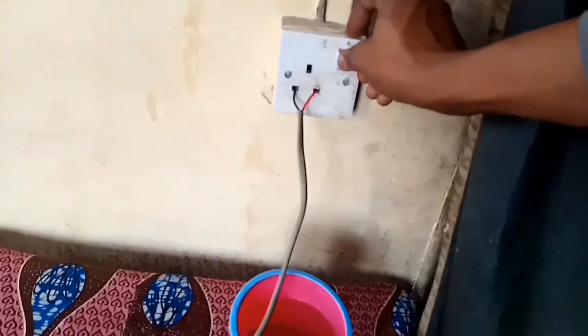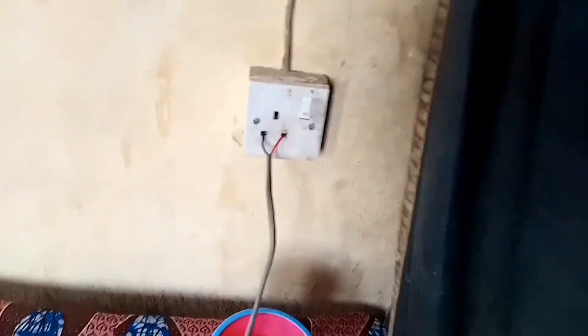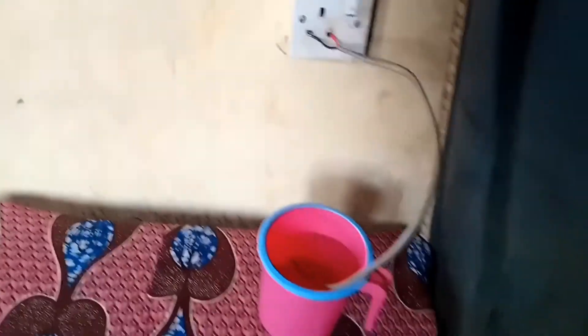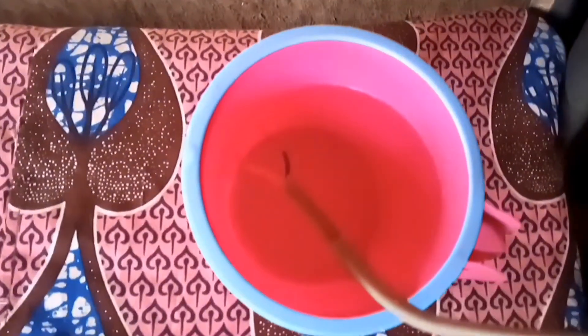Okay, let's turn it off first. Okay, you can see it's on the socket now. Then after that we put the end part of the copper wire into the water, but without allowing the copper wires to touch each other in the water.